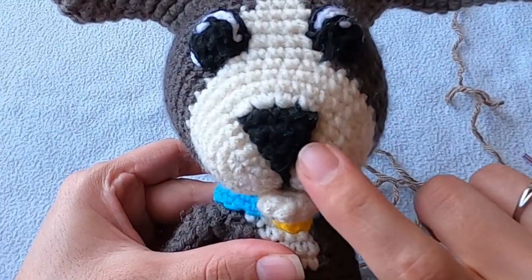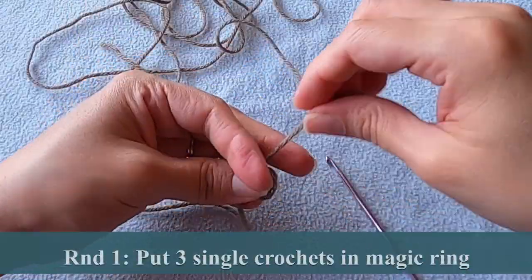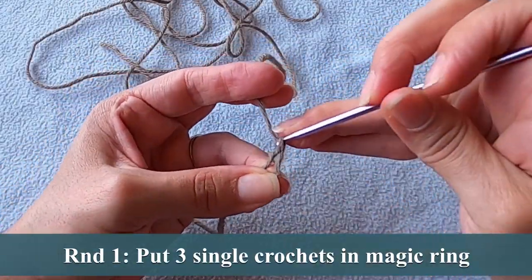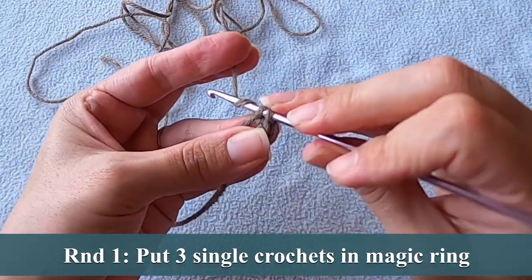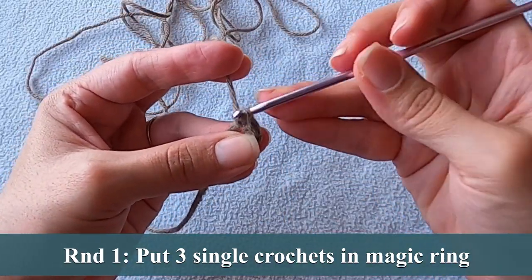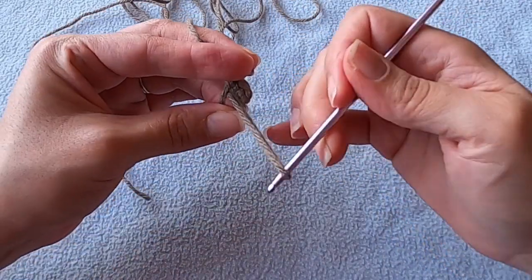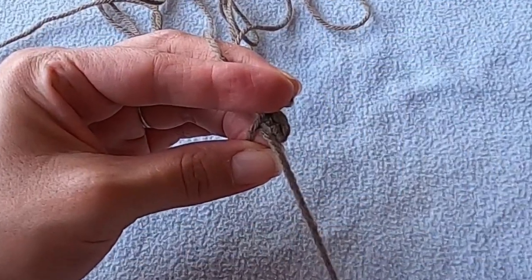We're going to start at the tip of the nose and work our way up. We need to leave about an 8 inch tail before making our magic ring and putting three single crochets in it. That tail is going to help us sew down the tip of the nose when we finish the head. Before closing up the magic ring, I pull the tail through the center so it comes through the right side.